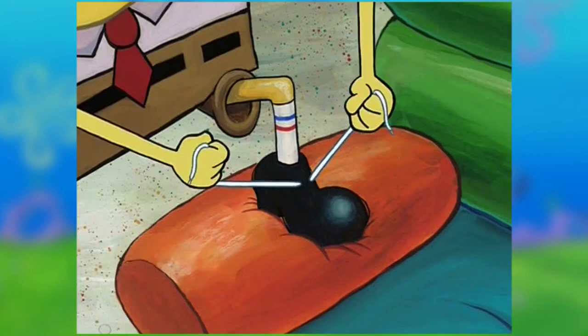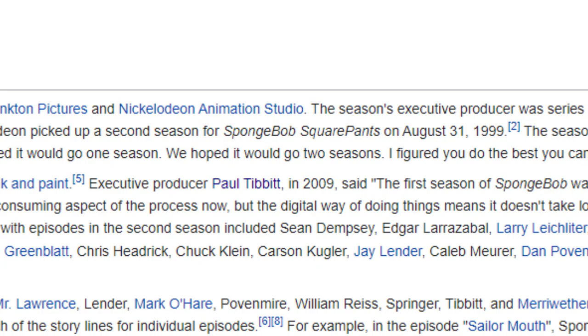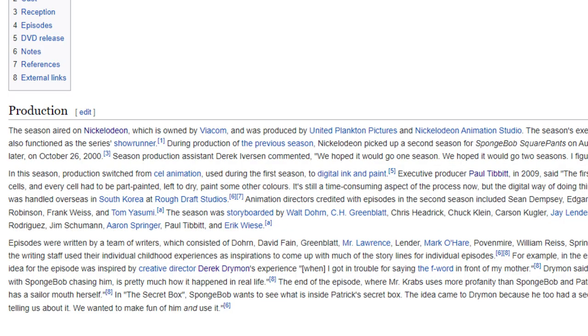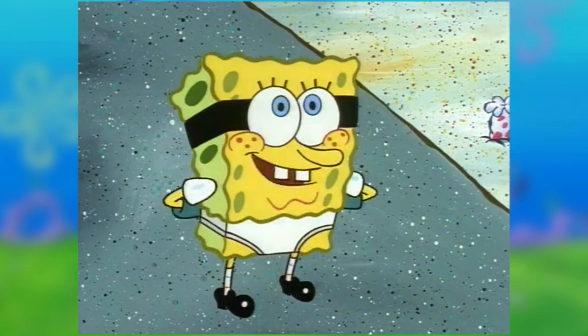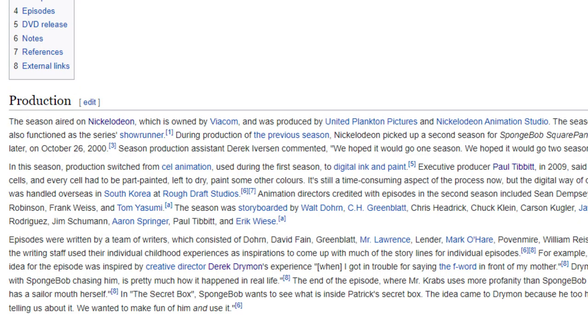Season 1 of SpongeBob was a big hit, and on August 31st, 1999, the series was picked up for another season. Production started shortly after. Season 1 used cell animation, but starting with Season 2, they switched to digital ink and paint.